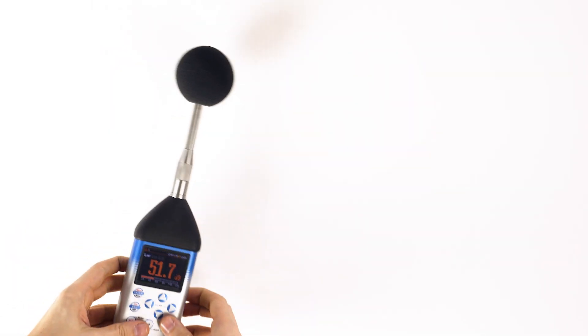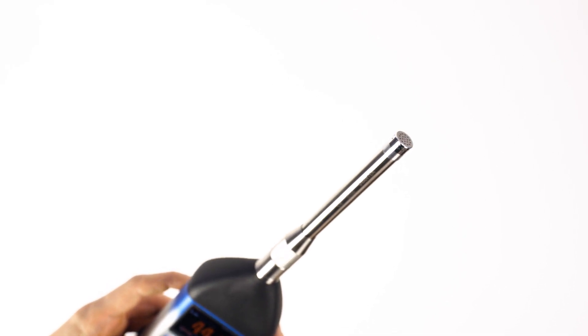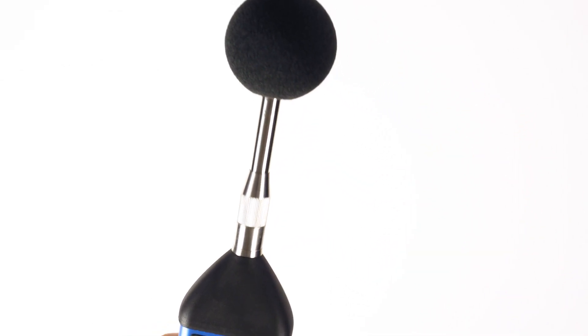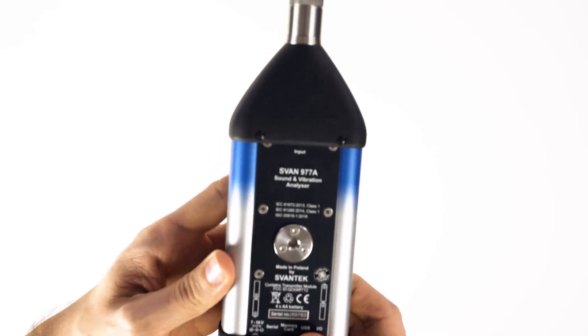The instrument comes equipped as standard with the SV7052E pre-polarized half-inch microphone, the SV12 microphone pre-amplifier, and the SA22 foam windscreen, as well as a large 16 gigabyte internal memory which can be easily upgraded via microSD card.